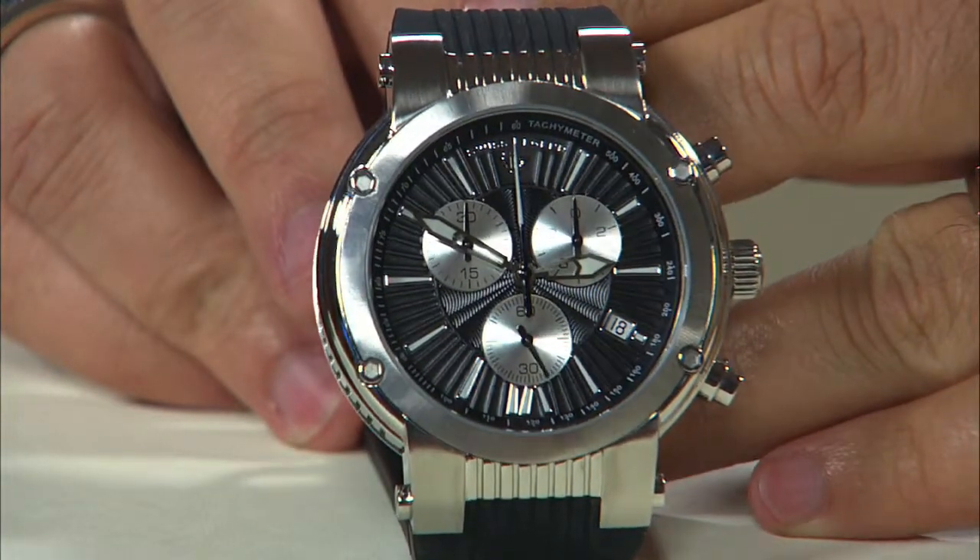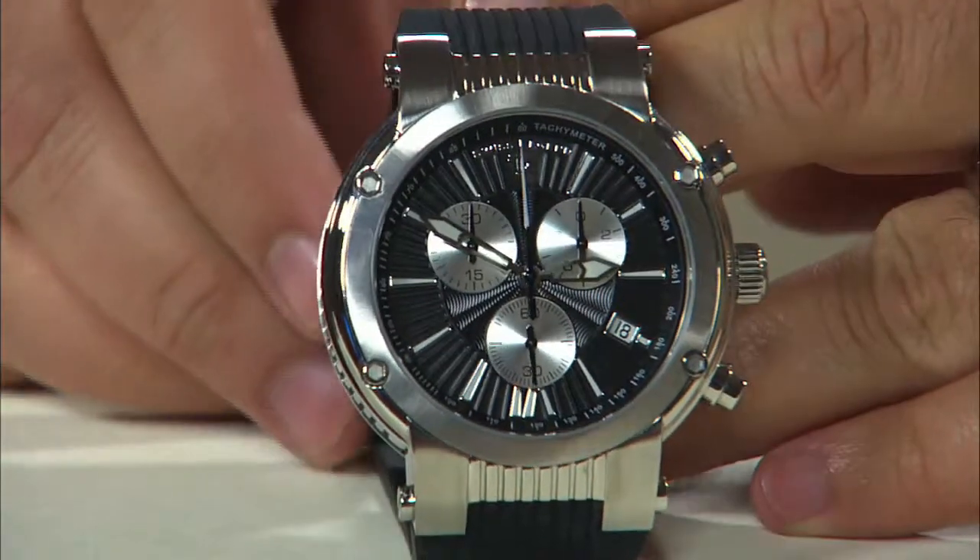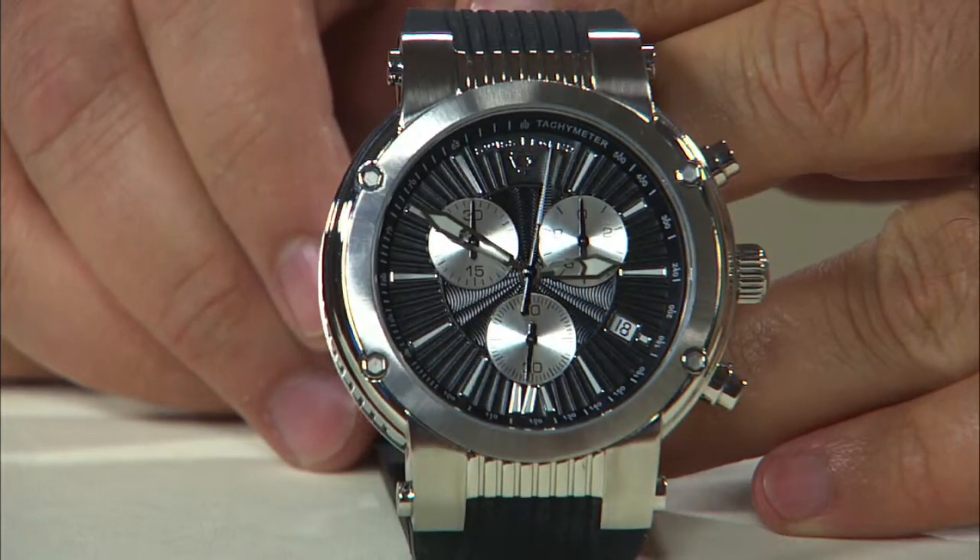The movement inside this particular watch is going to be the Swiss ETA G10 Quartz Chronograph movement with the calendar at the 4 o'clock position.